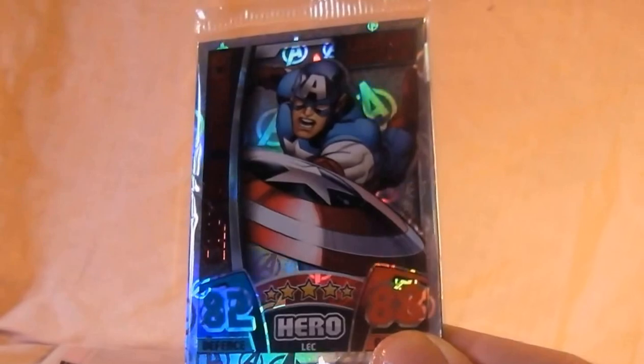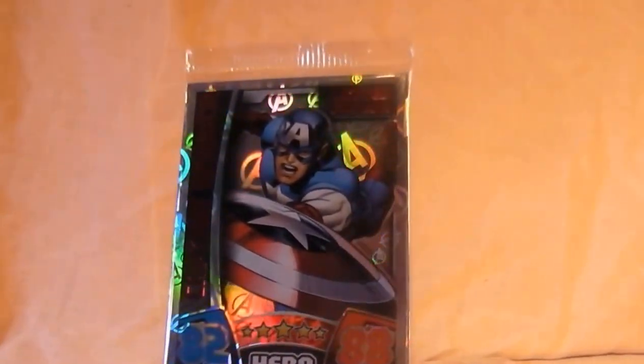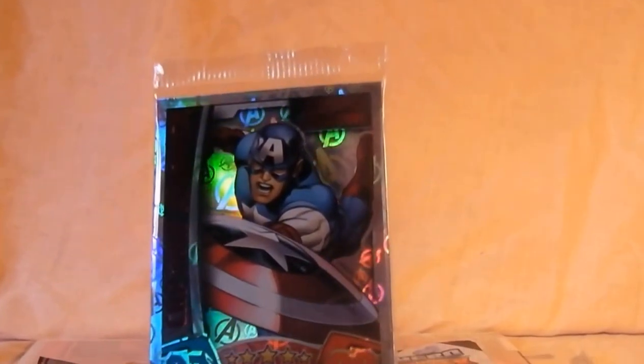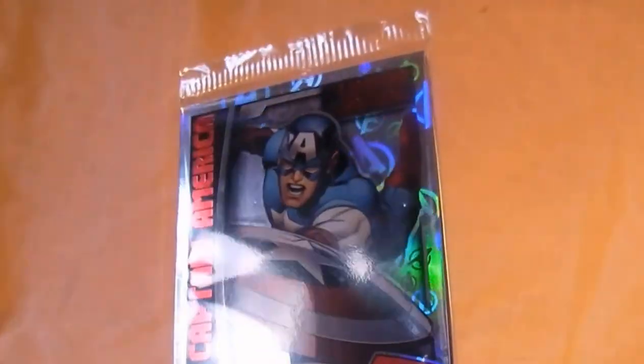Inside a pack of cards you have to buy this to get the Captain America limited edition card. You can see it's quite nice — I'll open those in a sec. That's the top of the packaging. You also get the mat which you can play the game on, which I won't be playing.